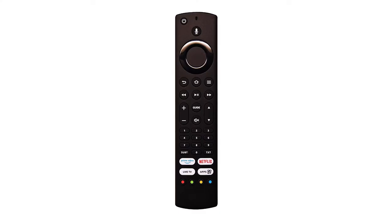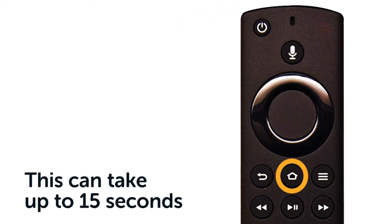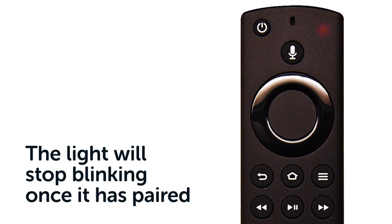Firstly, press the power button. Once the television screen has loaded, hold the home button until the LED light starts blinking. This can take up to 15 seconds. The LED light will stop blinking, signifying that the remote is connected.